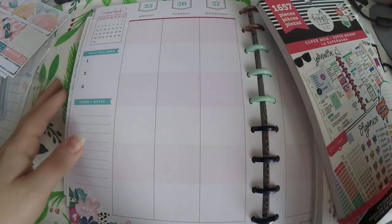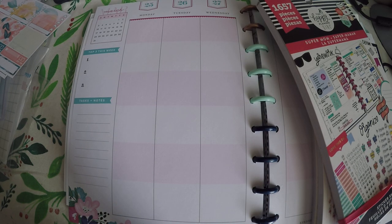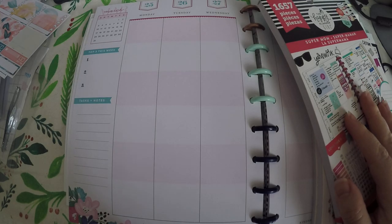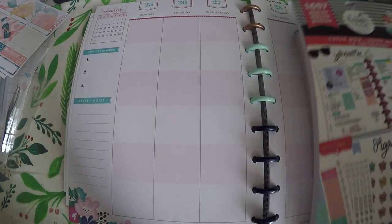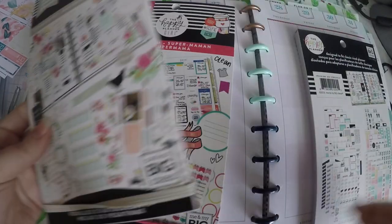Hi everyone! Thank you so much for checking out Crafty Little Rosebud here on YouTube. Today we are doing a plan with me for the week of March 25th. I did not have a kit picked out for this week so I really wanted to try the 3 sticker book challenge.